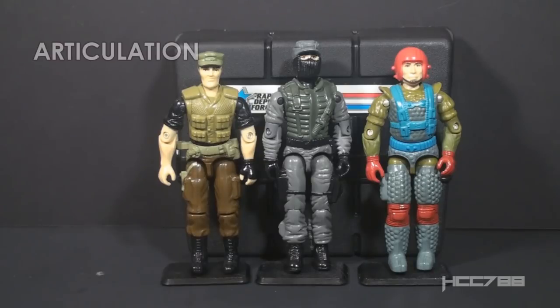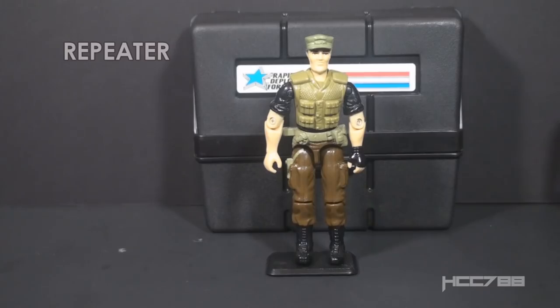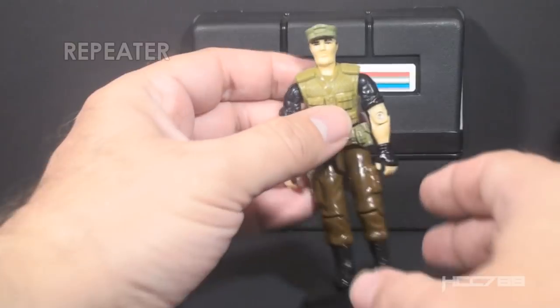All of these guys had the standard articulation for G.I. Joe well before 1993. I'm not going to demonstrate the articulation on these figures because their joints are quite tight, and I'm concerned about cracking them if I move them around too much. I have already reviewed the first versions of all of these figures, so if you want to see how they are articulated, I would refer you to those videos — their articulation is standard. Let's look at the sculpt, design, and color of these Rapid Deployment Force figures, starting with Repeater.